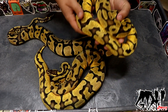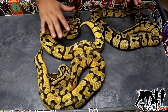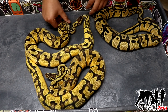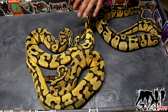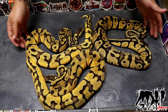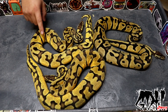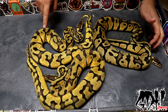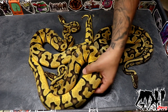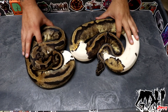Here is another beautiful pastel enchi, but she's just het desert ghost — not het for pied as well. If I put these side by side, don't get me wrong, this is a beautiful example, but this one has browned out a lot more than the other one. They both come from the same dad so they have the same genetics, but this girl is right about 800 grams. I haven't fed her as often and she just got out of shed, so I need to feed her.